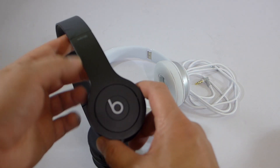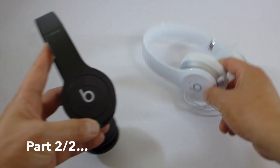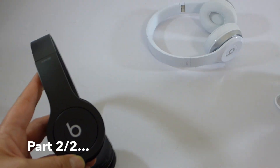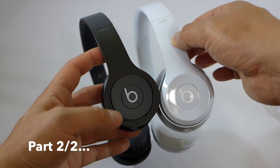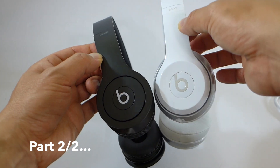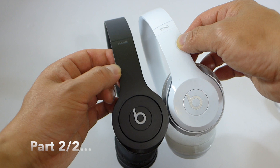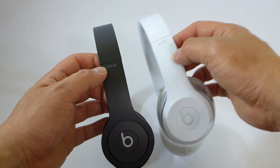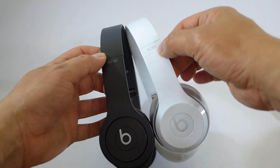I'm back. So here is the current Solo HD. I couldn't find the white one — maybe someone borrowed it. So this is the drenched in color black version I'm going to show you guys. I apologize for not being able to find the white one.